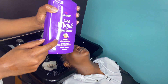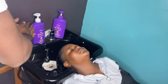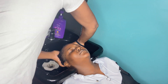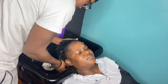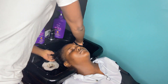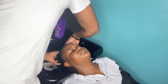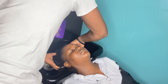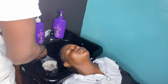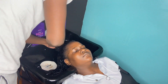Now right here, time for the conditioner. Just put that in her hair. You can do the same thing like you did with the shampoo.